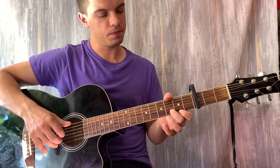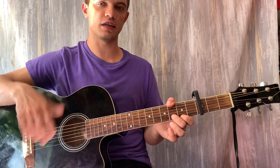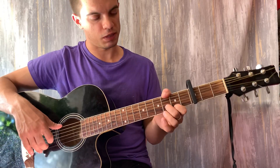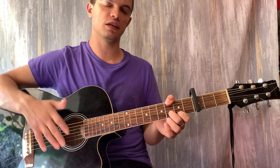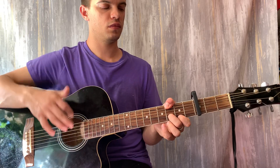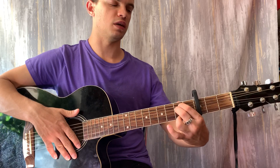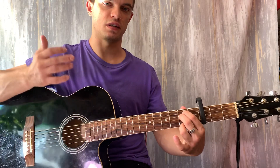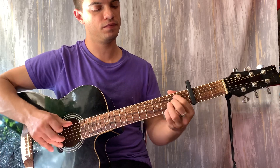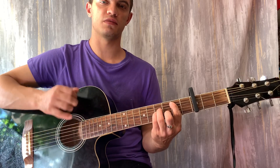Тут начинается куплет. Куплет мы можем сыграть как самое начало песни, только не вниз бить, а играть уже шестёркой: вниз-вниз-вверх, вверх-вниз-вверх. То есть первый низ дёргаем вместе струну — поставили G, играем шестую, вторую, первую вместе. Это уже считается за первый низ. Потом играем вниз-вверх, вверх-вниз-вверх. Ставим Em, на первой струне шестой лад. Играем шестую, вторую, первую вместе, вниз-вверх. Потом на первой струне пятый лад, шестую, вторую, первую — вниз-вверх. Вот получается вот так. Если два аккорда склеить, получается вот так. А Hm — просто играем пятую, третью, вторую вместе, вниз-вверх, вверх-вниз-вверх. И так два раза. И заново.